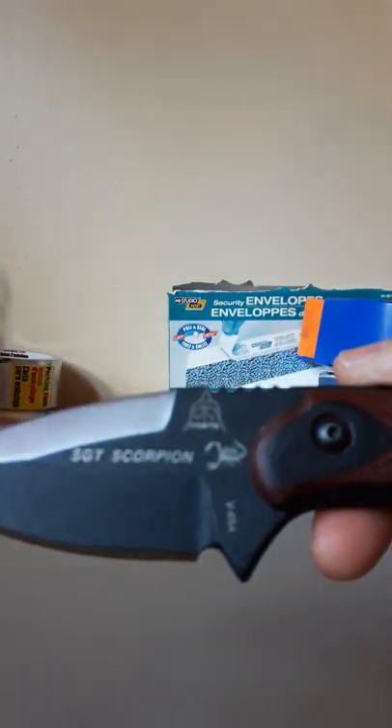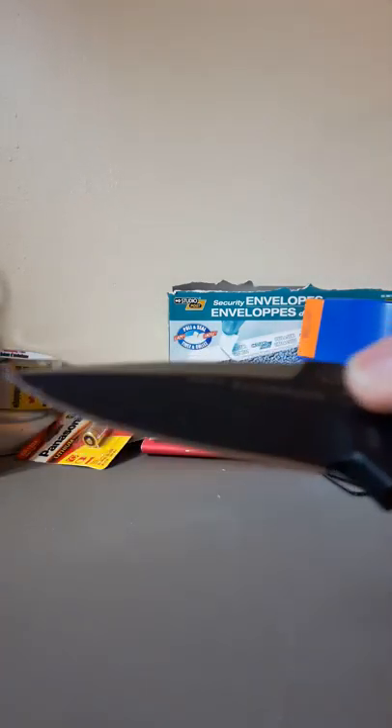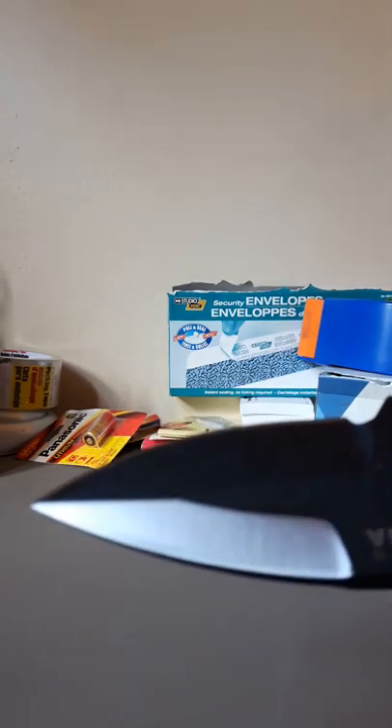Great for survival and heavy use. The handle is G10, very durable material. It has a lanyard hole, and the tough coating that TOPS is known for which helps with rust resistance. Very nice sharp edge on it. Made in the USA.